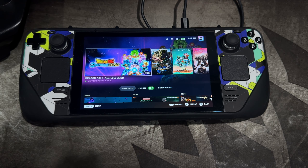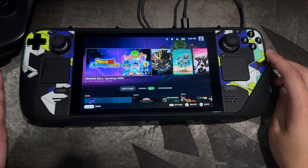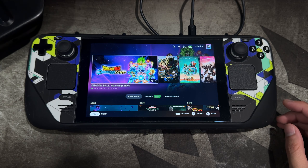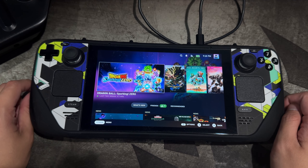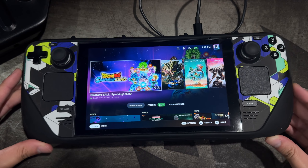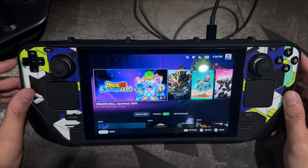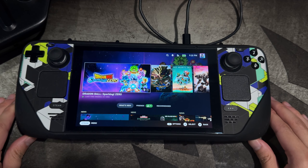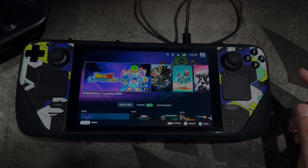Not only do you get the nice customizable skins, but the actual case itself is probably one of the best cases I've ever used for any mobile device — not just Steam Deck, but DS, iPhone, any mobile device. This case has been incredible. Just be a little wary of the add-ons, as they can be pricey. The case itself is fantastic; just be careful not to overspend on additional accessories. Hopefully you guys enjoyed this quick update video on the DBrand Kill Switch. I'm heading off to grind Black Ops 6 — talk to you guys in the next one!